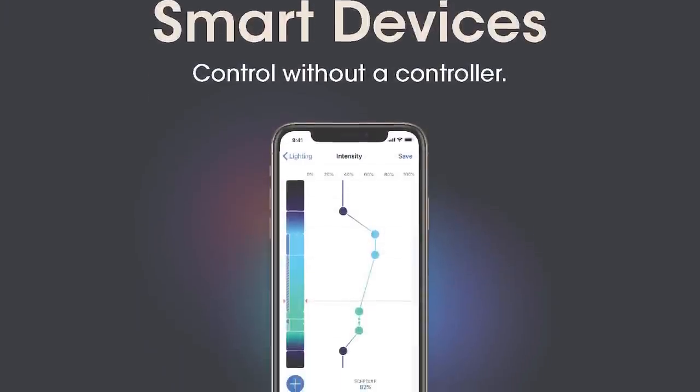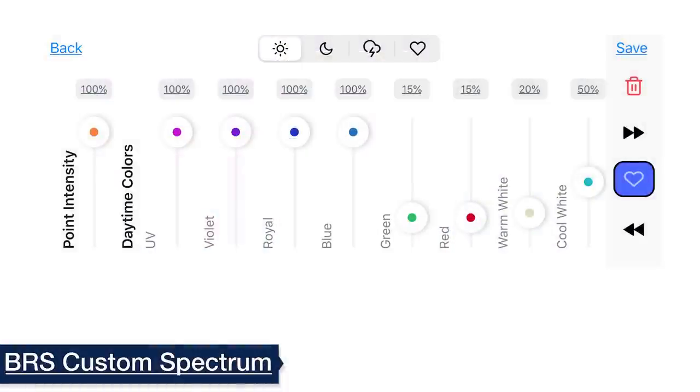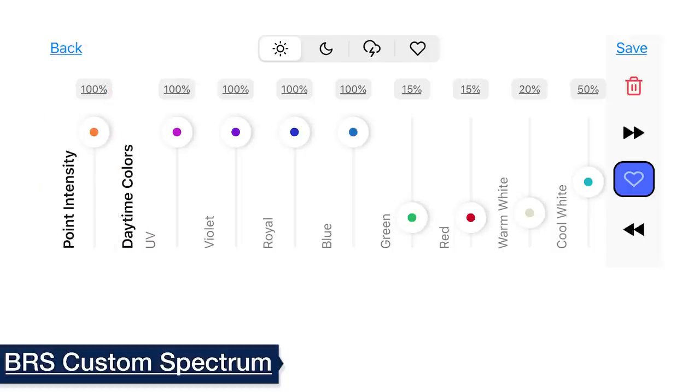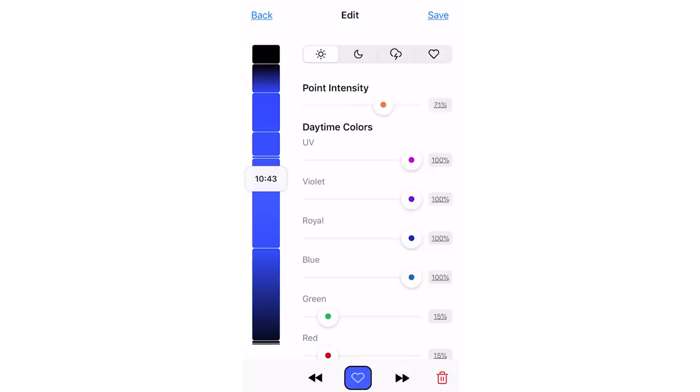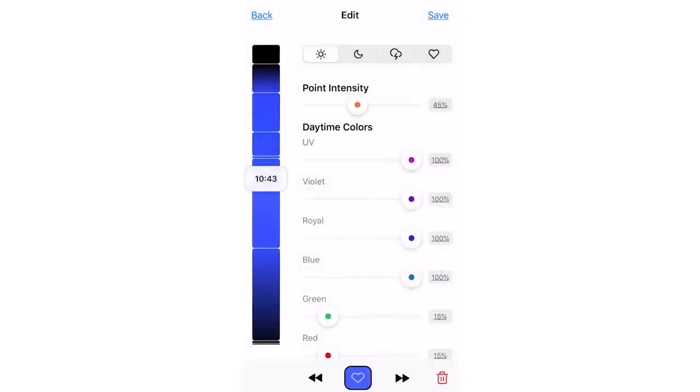The Mobius control really shined during this test because all we had to do was set the sliders to our BRS custom spectrum, then use the point intensity slider to tune the intensity up or down until we hit our target PAR goals — all while maintaining the integrity of our custom spectrum across all channels. This is a feature I haven't seen on a lot of other light control platforms, and my favorite part is that Ecotech added the ability to manually enter intensity numbers instead of trying to fat-finger the sliders to set the desired intensity.